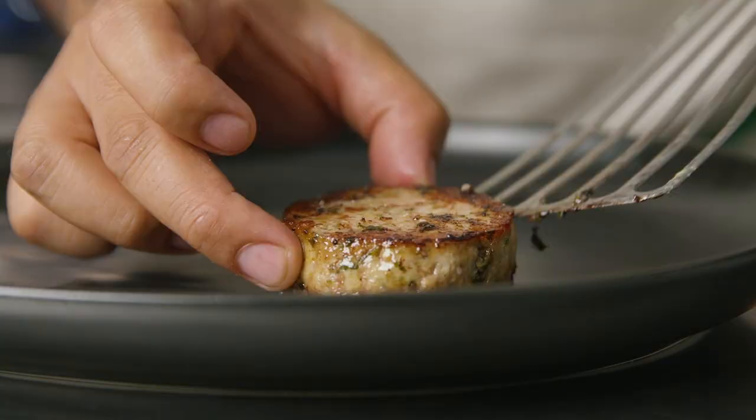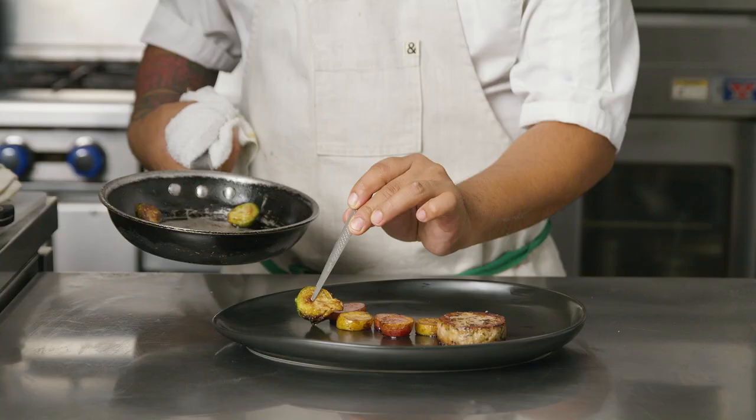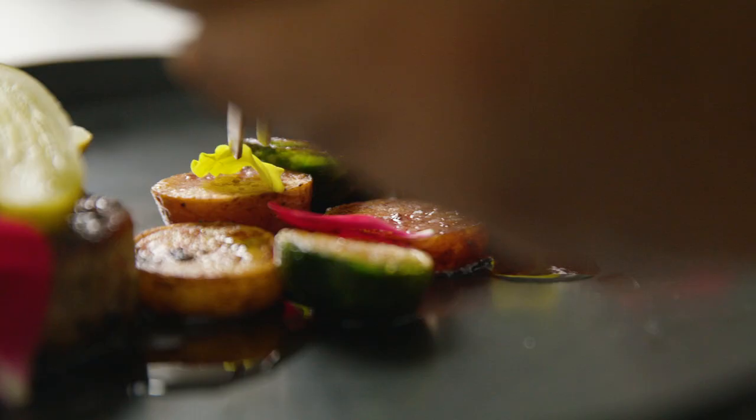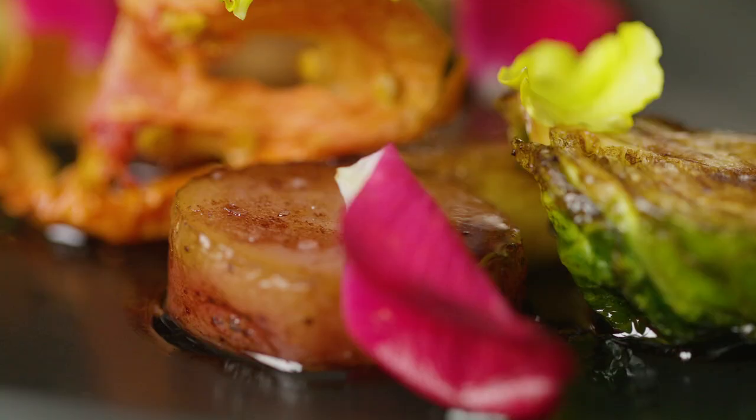This is confit fingerling potatoes with Filipino-style pâté. We served the dish with elderberry, balsamic vinegar, a little bit of roast flour, dehydrated tomato, and pickles.